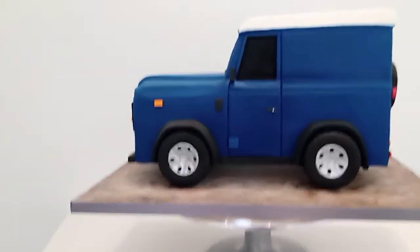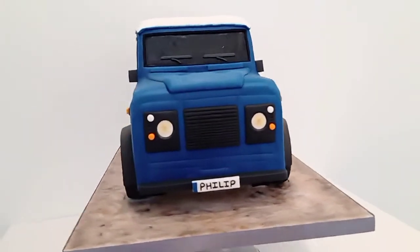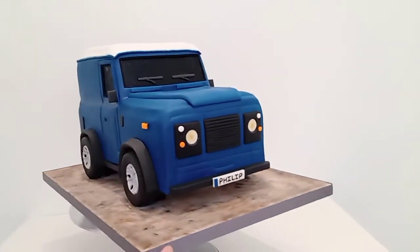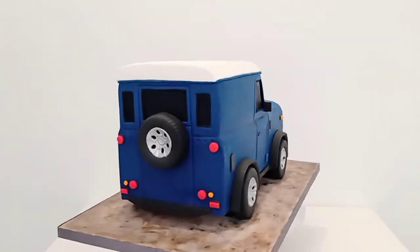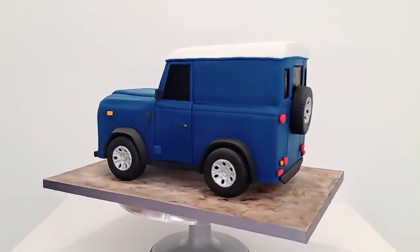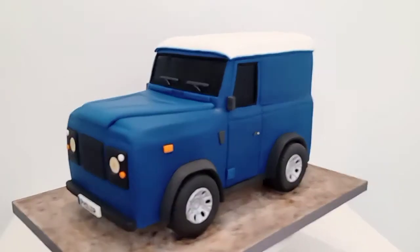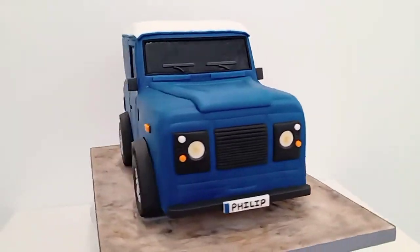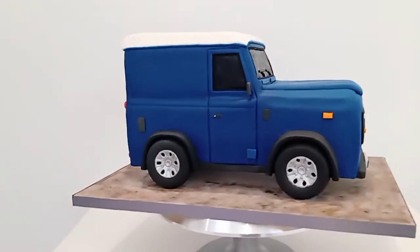I hate doing 3D car cakes because the shape of the body and the wheels and everything has to be spot-on to get it to look right. I'm pretty pleased with how this one's turned out — it took a lot of blood, sweat and tears, and I won't be doing another one in a hurry.